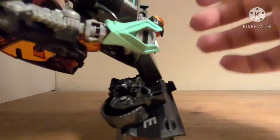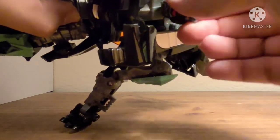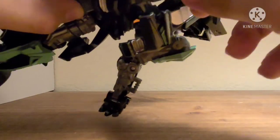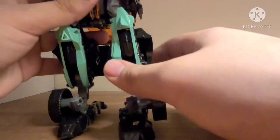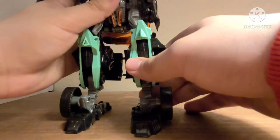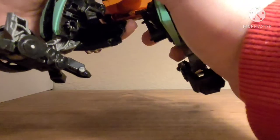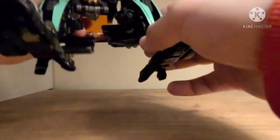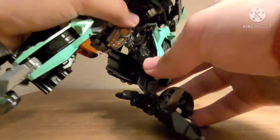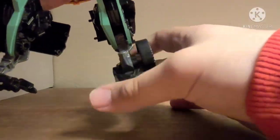The head is on a ball joint, which can also turn side to side — though not much. Actually, you can't look up at all; it springs back down. Obviously nothing at the waist, because this is Bumblebee. Kick forward that far — I think I just broke it. Backward that far. Swivel. Knee bends that much. Foot articulation just bends up and down.